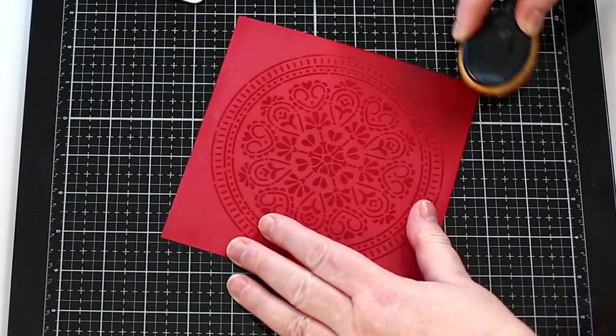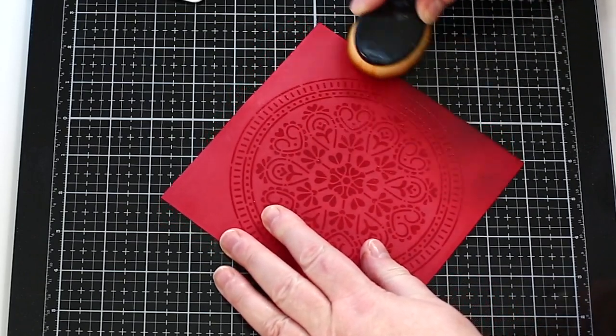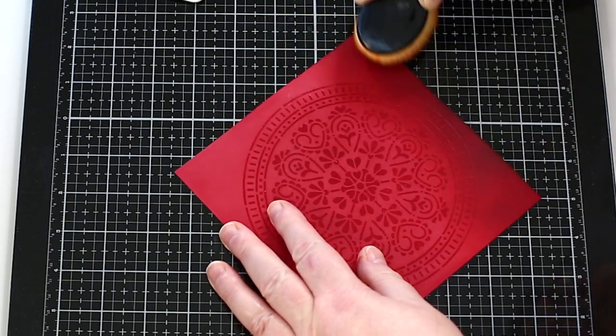However, because the embossing protects the card underneath, you can add ink over the top and the red card beneath will shine through. I gently rub dark chocolate ink around the edges of the card to give a vignette effect.